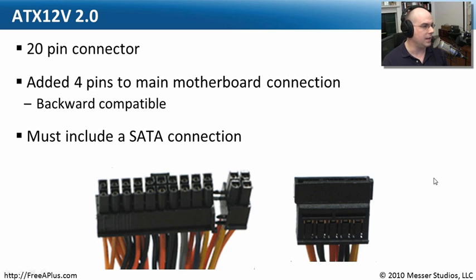The next big version was ATX 12V 2.0, which said you have this 20-pin connector and you absolutely have four pins for the motherboard. In fact, it is backwards compatible with the previous versions. This was also the version of the power supply standard that said you have to have a SATA connection on there — so if you get an ATX 12V 2.0 standard power supply, you'll be able to power a SATA drive no matter what.